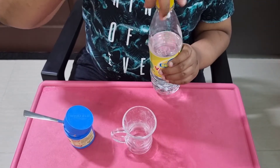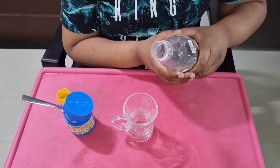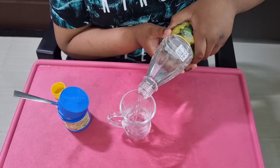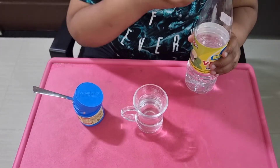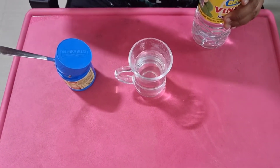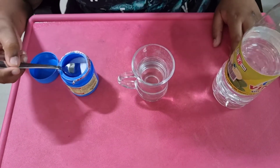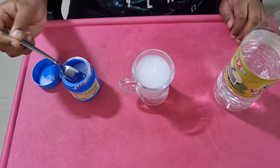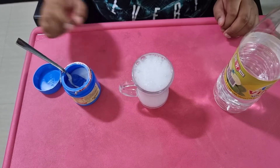Let's pour the vinegar in this cup. Then we need to take the baking soda and put it in this cup. Wow, this is cool.